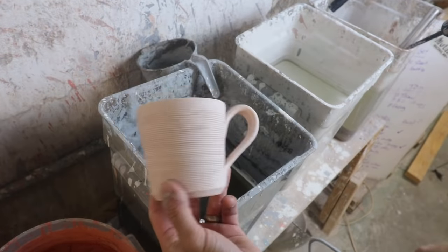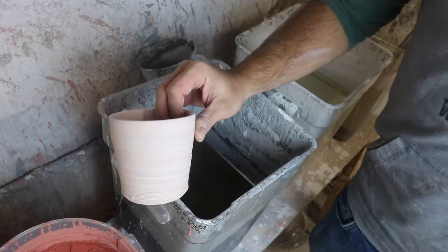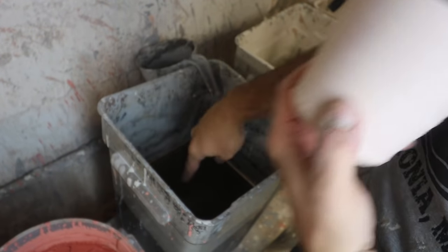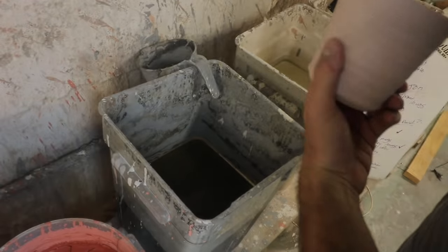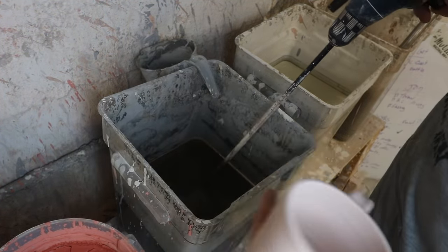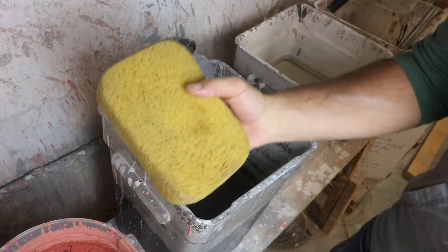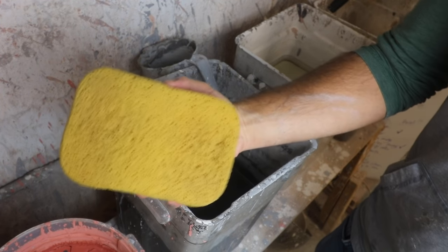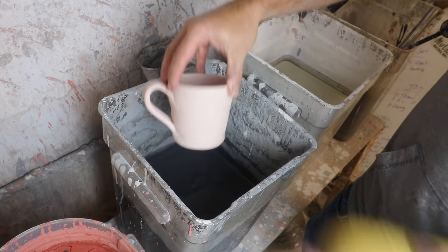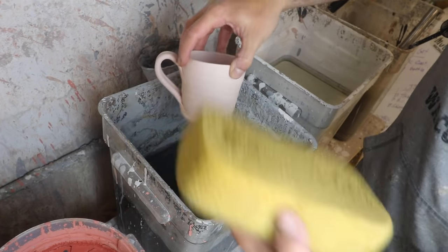So we have our mugs that have been bisque fired. They've got that nice texture in there. Now what we're gonna do is dip them into this cone 6 black glaze. If you want to see a full glazing tutorial, you can find that in a different link. You can do this two ways — both ways you're gonna need a big sponge like this. We'll dip this down to about here and then right when we bring it up we're gonna take as much of the glaze off with this sponge as we can.